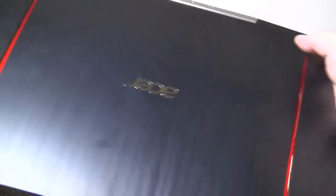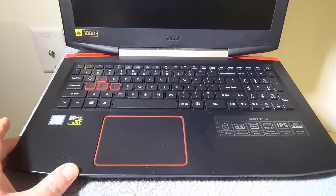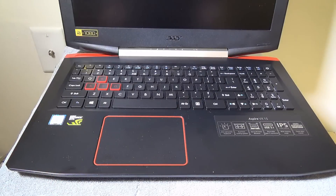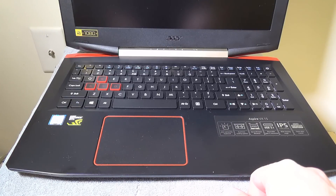So that's how you add a second hard drive or access any of the components on the inside of the Acer Aspire VX15 gaming laptop. If you guys have any questions or comments, leave those in the comment section below. Remember to like, and if you haven't subscribed already, please do so — it always helps me out. I'll check you guys out on the next video.